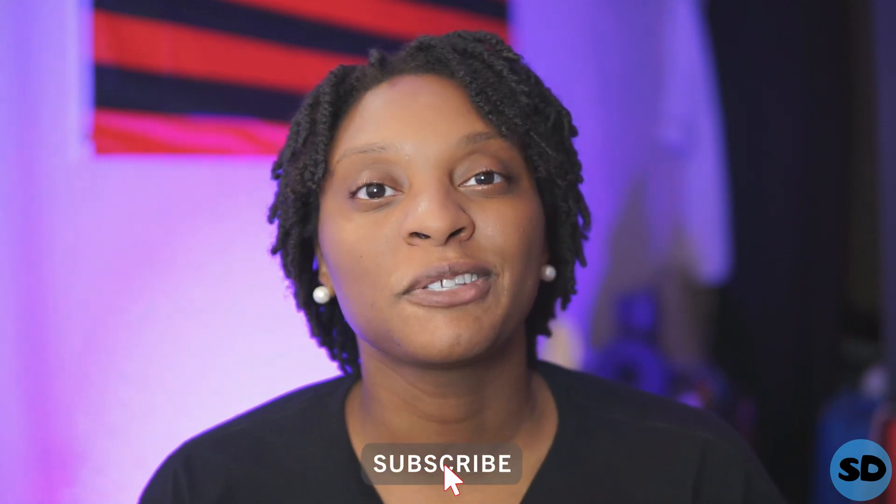If this video has brought you any type of value, please like it and comment down below. If you like this type of content, please consider subscribing and I'll see you in the next video.